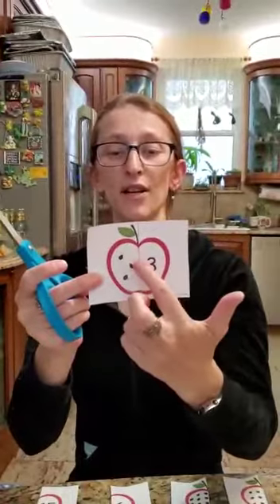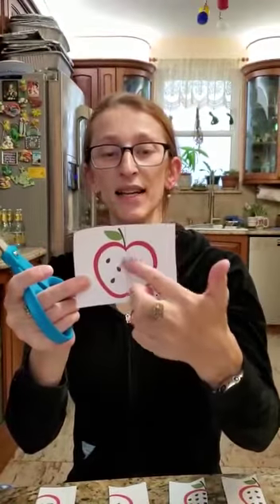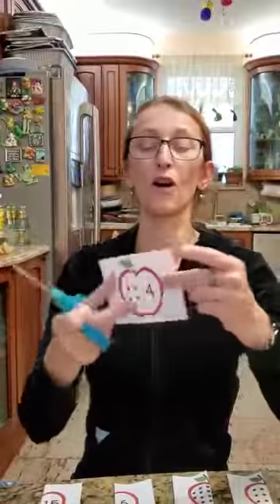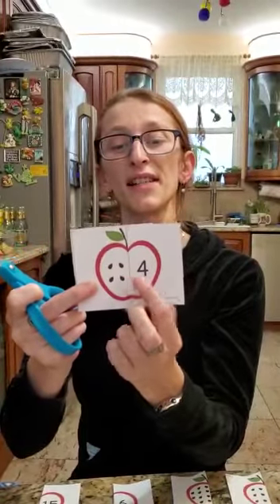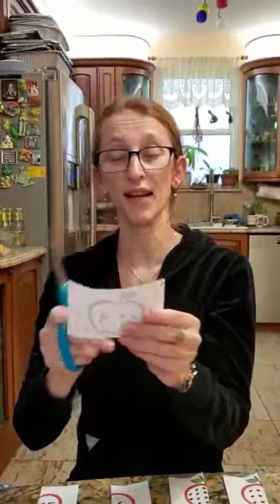I'm only cutting these four apples with you on the video because the other apples I pre-cut. This is number three — you see one, two, three seeds and the number three on the other side. I'm going to cut the apple in half and place the seeds on one side and the number on the other. Then I'm going to cut my number four apple — let's count the seeds: one, two, three, four seeds — and the number four on the other side. I'm going to cut the apple in half.